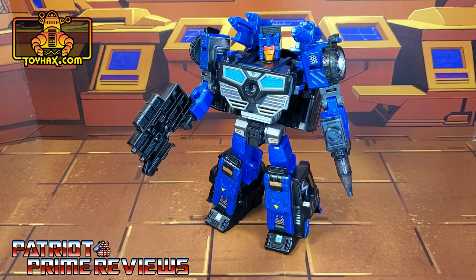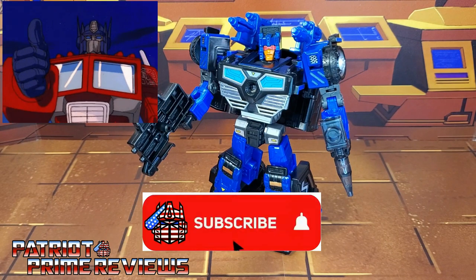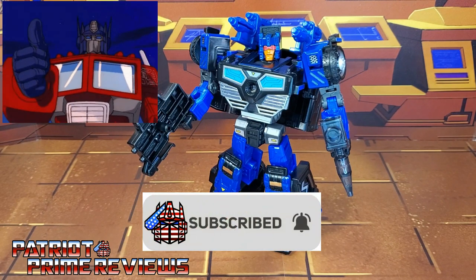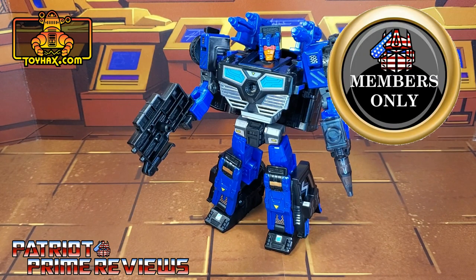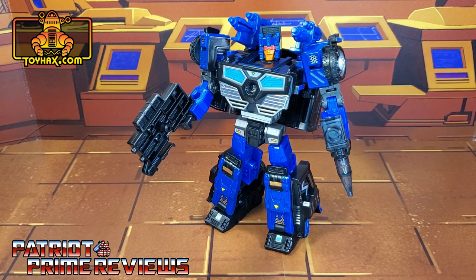Now guys, if you enjoyed the video, don't forget to like, don't forget to subscribe, and don't forget to click that bell icon to get notified when I upload new videos. Also, if you're in any position to help out the channel, I do have a super thanks button and I also offer channel memberships. I want to give a huge shout out and thank you to my current channel members, because it's support like yours that helps keep this channel going. Once again, guys, this is Patriot Prime signing out. Hoo-ah!